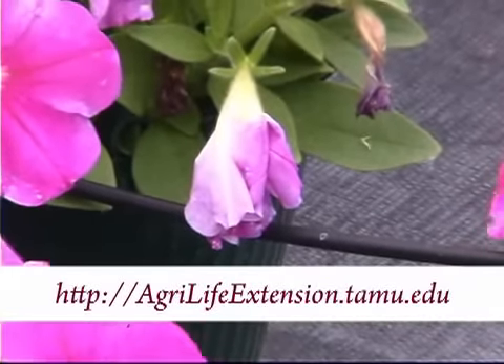You can keep them looking good though by pruning them back. Just cut away the old blooms.